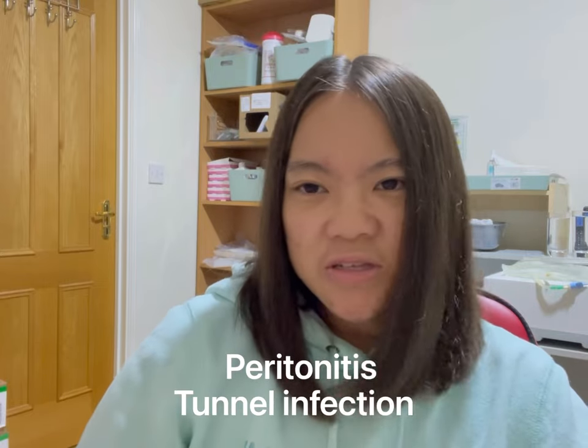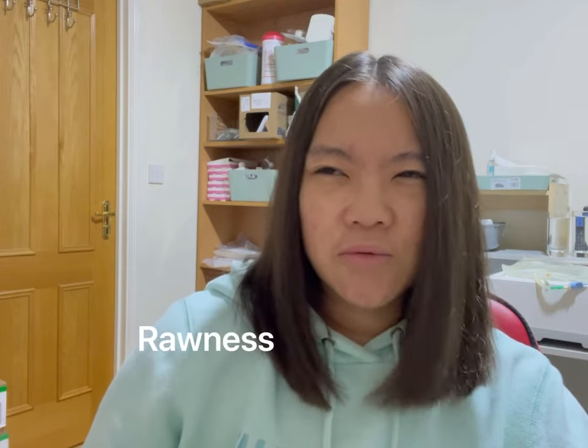In today's video I really wanted to talk about these Independence no-sting adhesive remover wipes. I've been seeing a lot on the Facebook group and I've received a couple of messages to my Instagram about rashes you get from bandages. We're ruling out any rash relating to peritonitis or tunnel infections — I'm really talking about welts, rawness, redness, or dry skin surrounding the exit site due to the bandages, like the Mepore dressings. At my hospital I was told to keep my exit site covered, so I always have a Mepore on over my exit site, and as a result there can be a build-up of adhesive glue from the bandages.